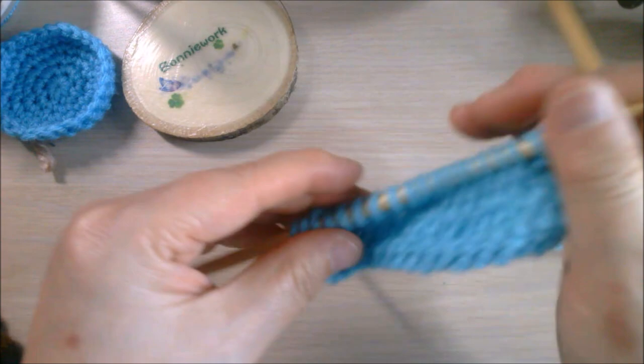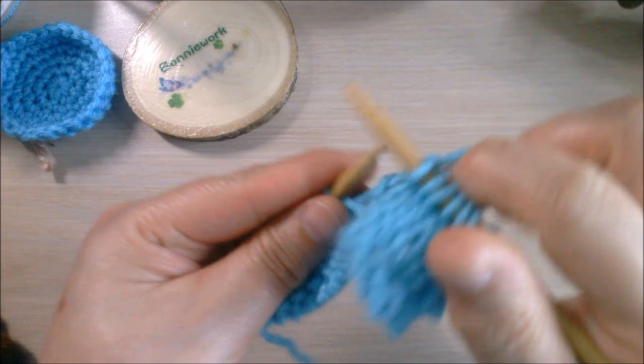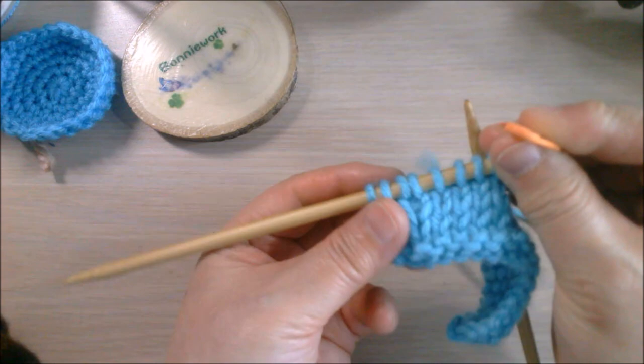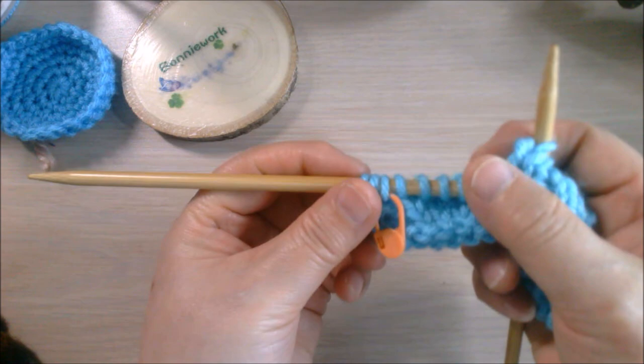Now we're going to the second turn. The pattern tells you to knit to two stitches from the last turn. If you put markers it will be a lot easier to recognize where the last turn is. This is the yarn over we created the first time, so I put a marker here so it's easy to see.